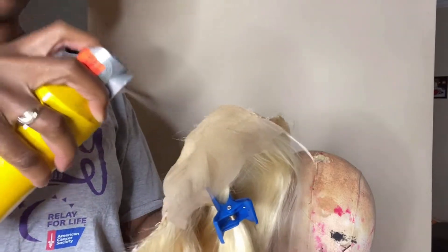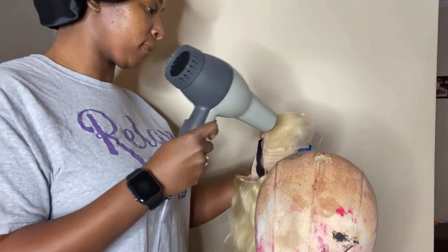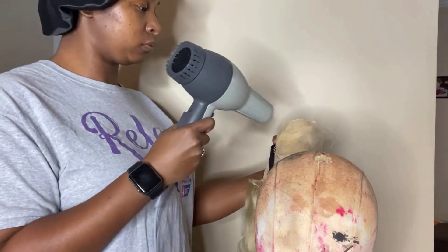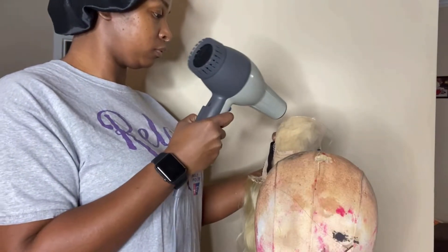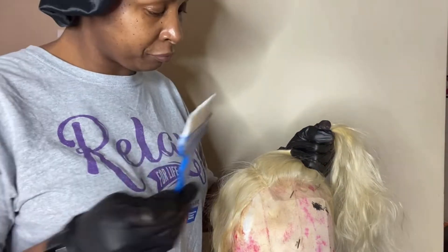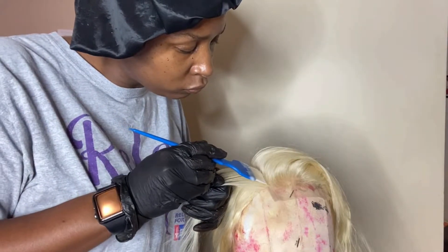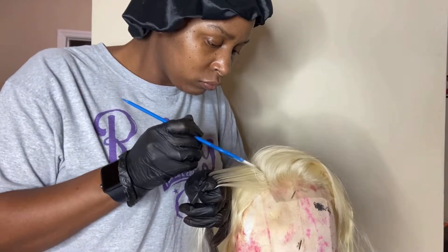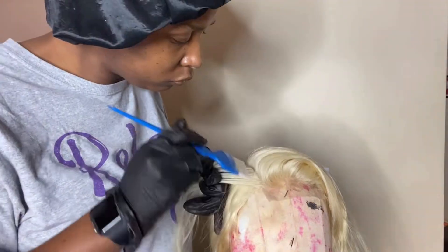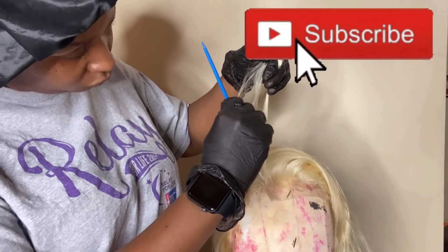First, you want to spray some Got2b on your lace to make sure that the color does not seep through and stain the lace. Go in with the blow dryer on medium setting for about five minutes. I did one part of the color and one part of the developer. With the roots, you really want to take your time — I'm going up about one inch and just lightly tapping that color in.